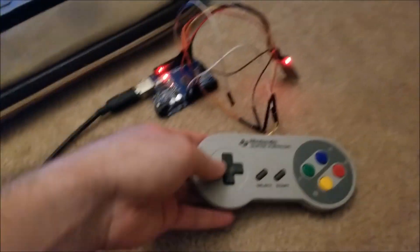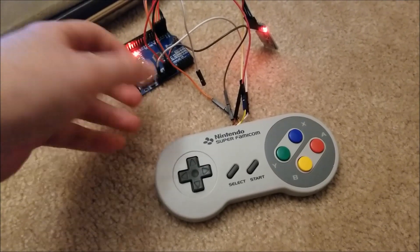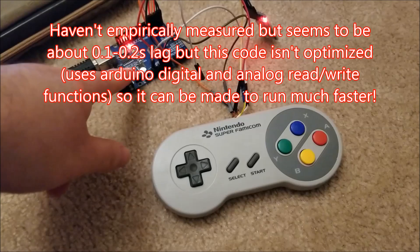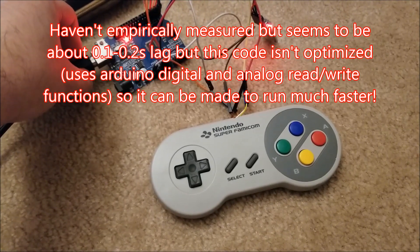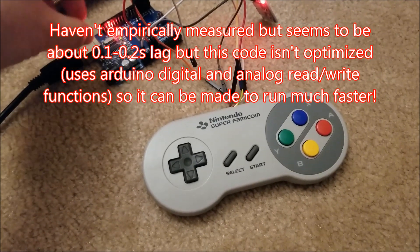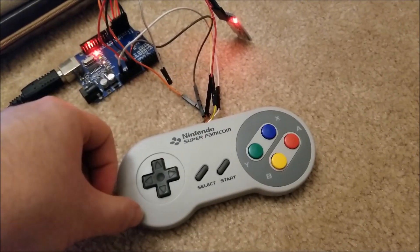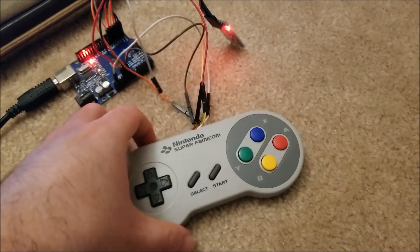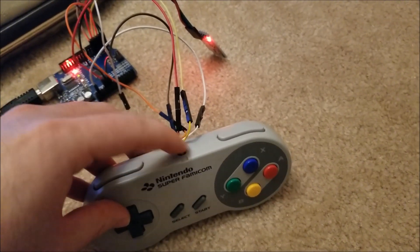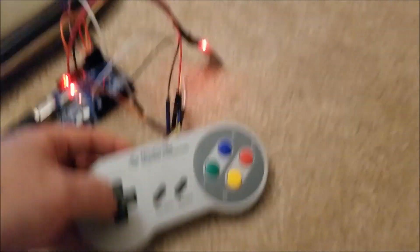This is now more or less complete. The software fully works and I don't notice any real latency — it's running pretty quick, decent enough for me. What I'm going to end up doing is designing tiny little boards so I can shrink this, fit it inside the controller with a tiny little lithium battery, some charge circuitry, and probably have the USB coming out the top or bottom.